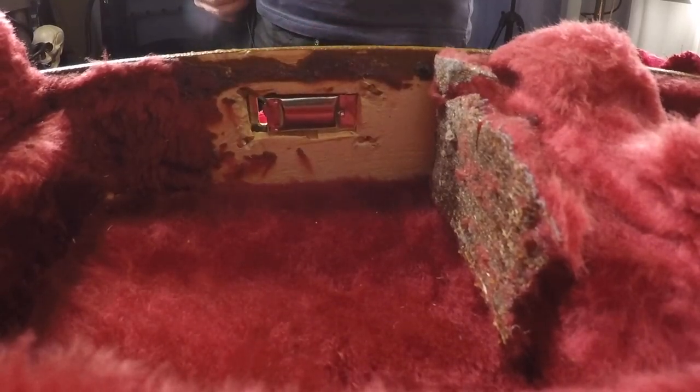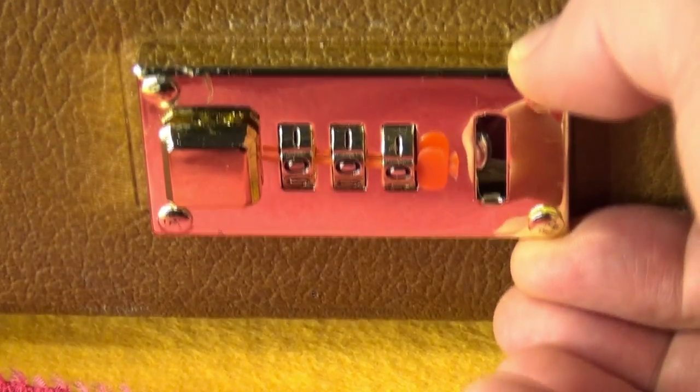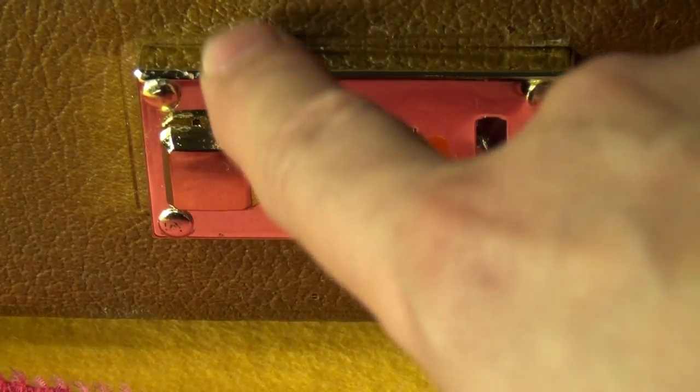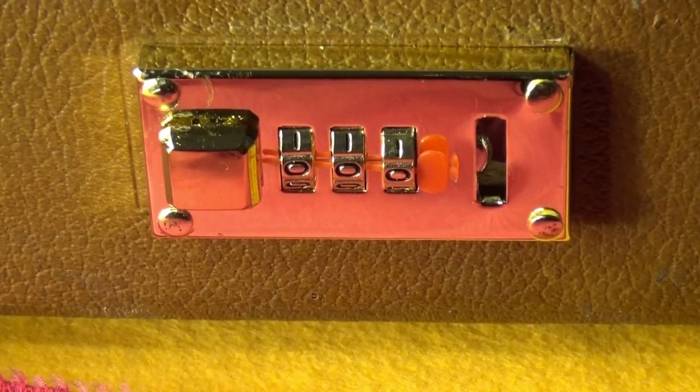Let me show you from the outside. So this is how it looks at the front — very, very stiff, it doesn't move. I have scratched here a bit of the metal, but it's going to fit with the rest of the case, with the rest of the 1994 latches. So now let's go and fix the upper part of the latch in order for the lock to be functional.